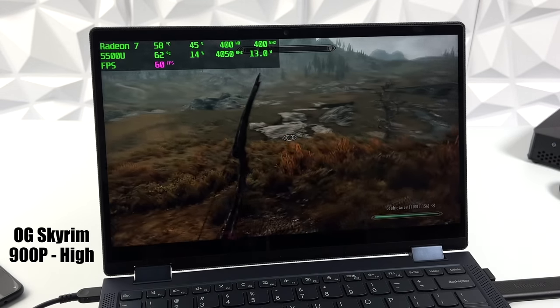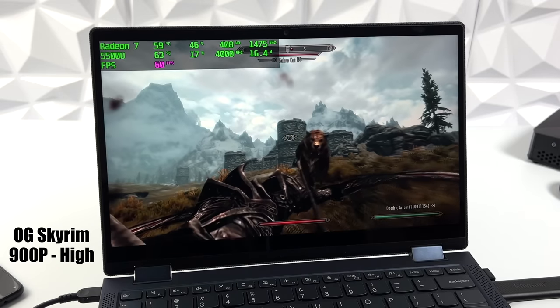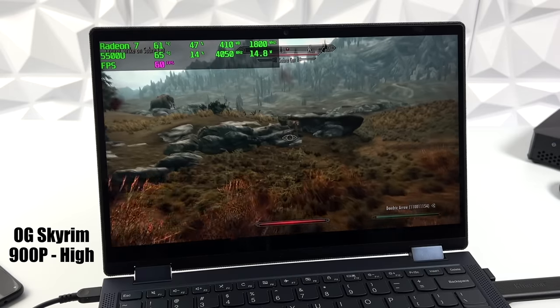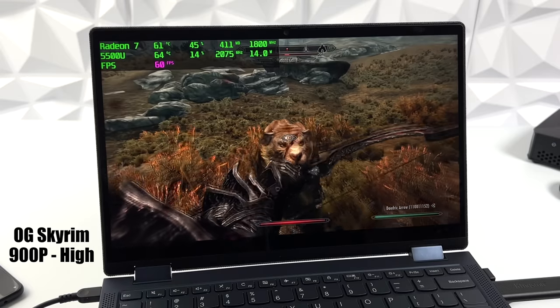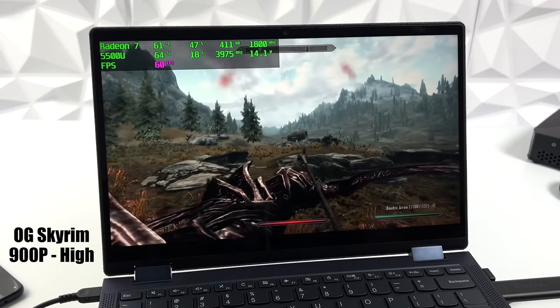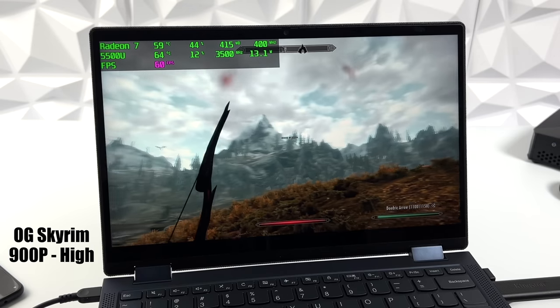Here's the OG Skyrim at 900p, high settings. I had a good feeling we'd be able to run this at 60. I did try it at 1080p, but I had a lot of dips down into the 50s — around 53 FPS at 1080p. So I took it down to 900p and everything's looking good; we're at a really stable 60. If you did want to run this at 1080p, I would drop it down to medium, maybe a medium-low mix, and you should be good to go.